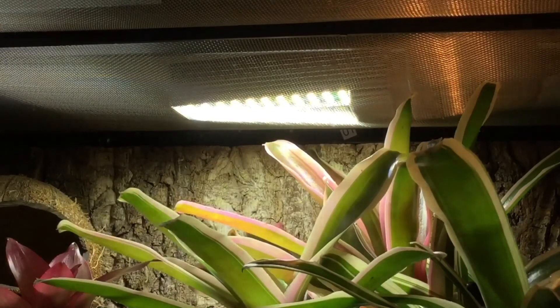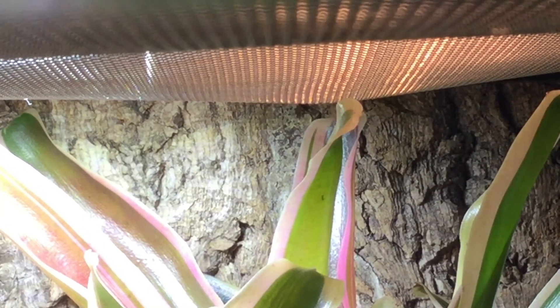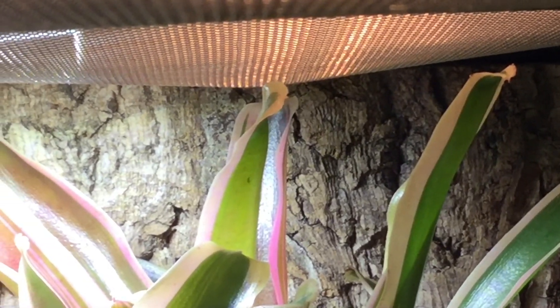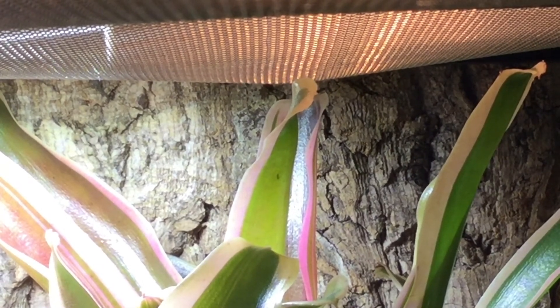This bulb comes in three sizes: the 13 watt which I have, the 15 watt which is slightly larger, the 22 watt which is almost a foot long, and the 40 watt which is not a long one — it's actually a spotlight. So there are plenty of different sizes to cater to your needs.